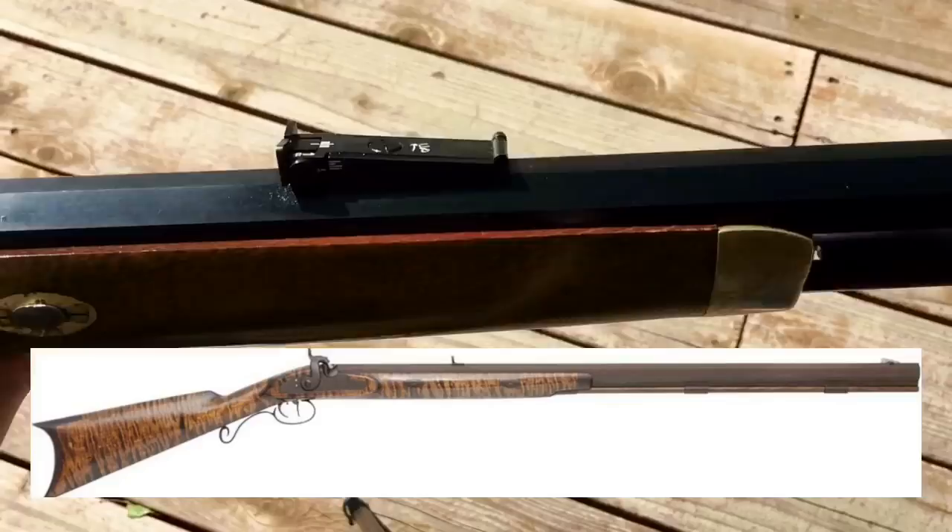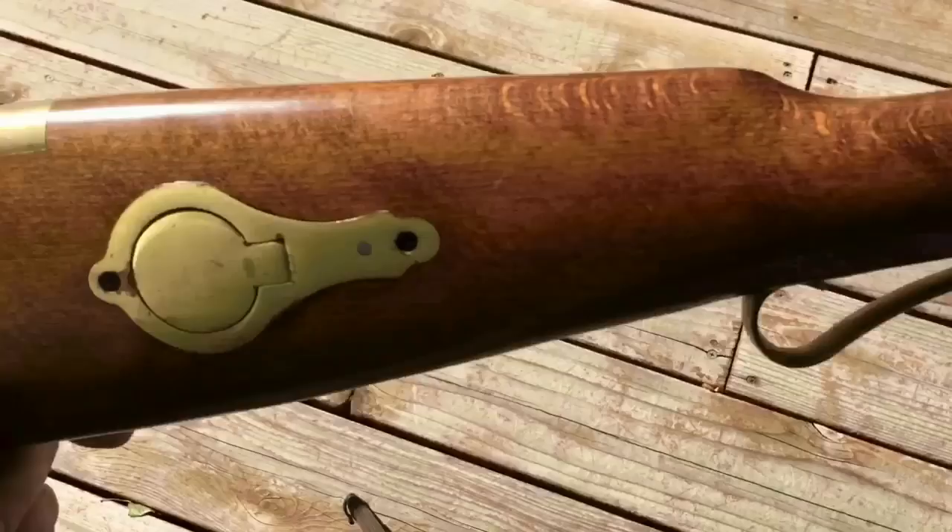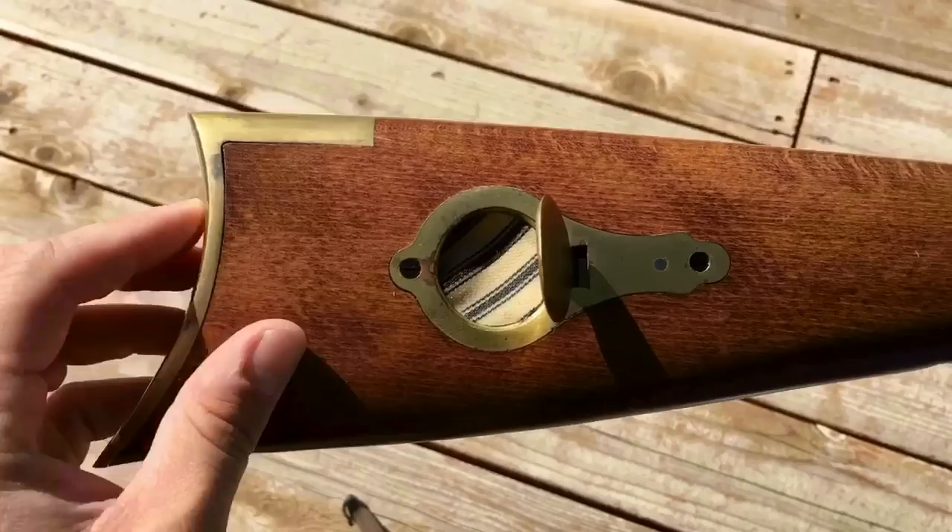This reproduction has a very nice adjustable rear sight, although the front sight is just a simple blade, very similar to those on the originals. Looking a little more at the rifle, back here in the stock there is a patch box where you can keep your shooting patches. In this case, I have some patches made from pillow-ticking fabric that are pre-lubricated and ready to go.